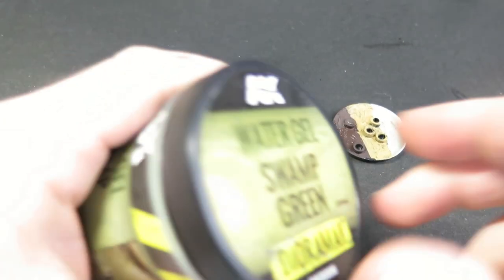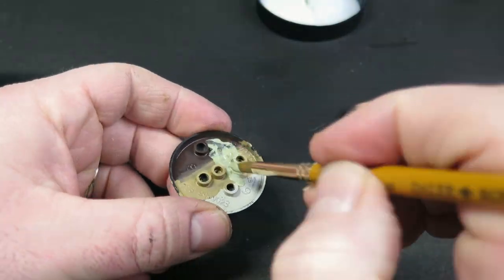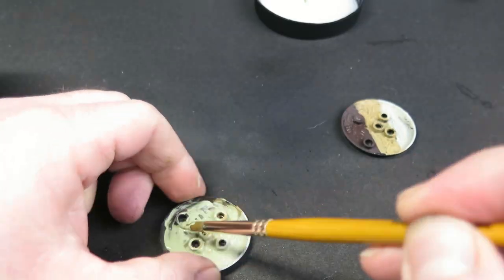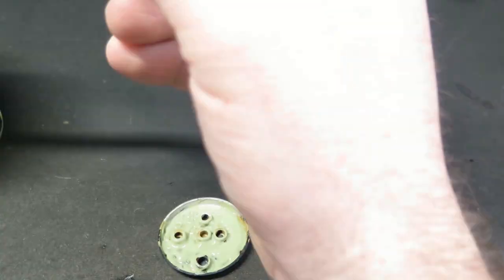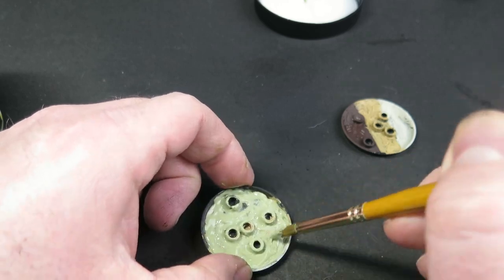It does say you get a better result if you do it in thin layers. On one base I'm going to use it straight out of the tub neat — I want to see how that works, so I'll use an old brush and almost paint it on. The consistency is like a mousse gel and it does kind of sit where you put it.